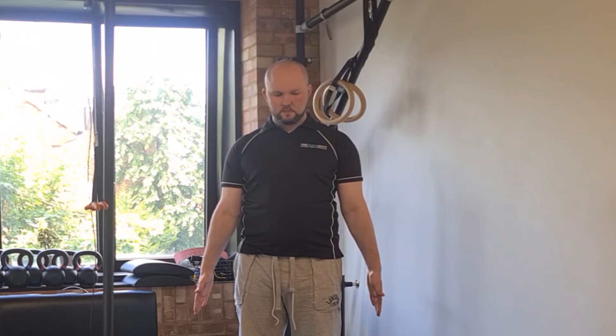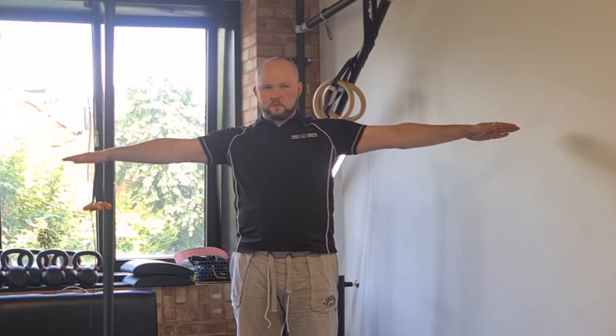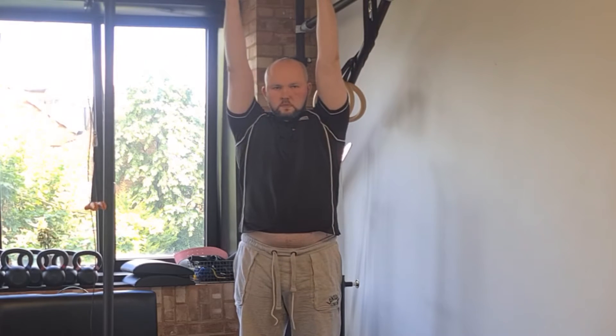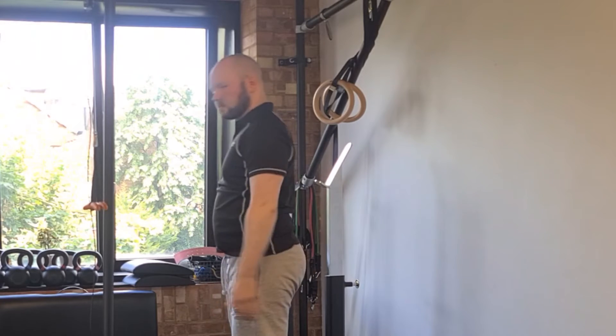The arm positions finger waves are going to use are: arms down, straight in front, straight out to the side, arms up overhead, and finally arms extended straight behind you.